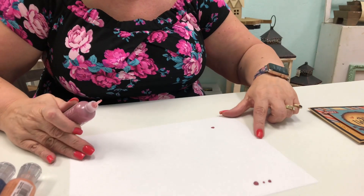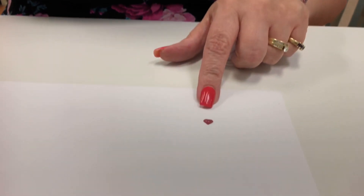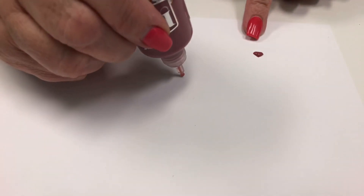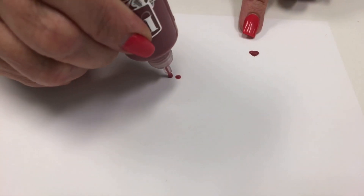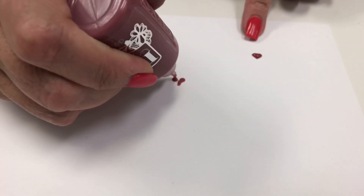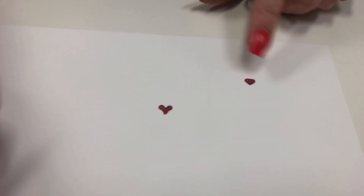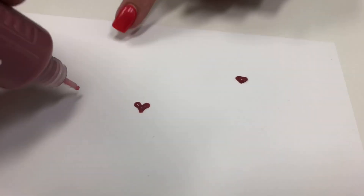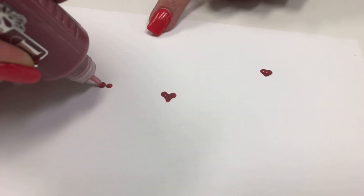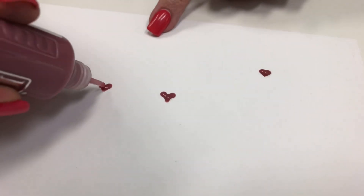Another fun little idea is to make little hearts, and I'm going to show you how to do that today. Basically you do two drops that are similar in size and then pull them down to meet, and there you're going to have a heart. You do them a little bit further apart, closer, pull down, and then you have it.